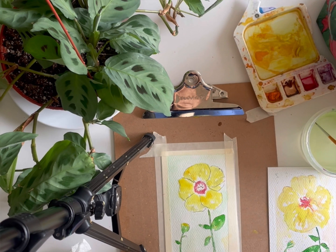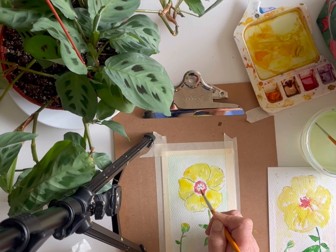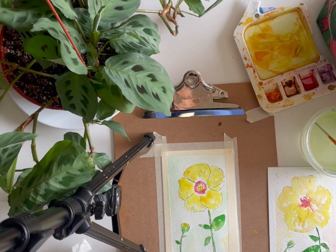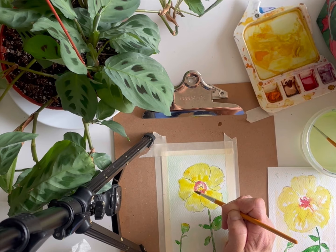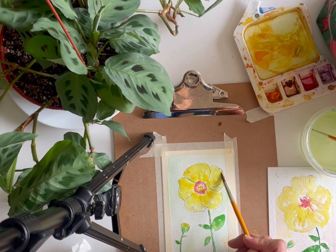Make sure you're using a round tip paintbrush and take your yellow — lemon works for this — and right in the middle we're going to finish up. I'm just going to create some lines and dab in the middle where those stems are. I'm almost going to set the paint down rather than doing brush strokes. I'm hoping that pink is dry enough — it looks like it is — and it looks like we're doing good. If the worst comes to worst and it bleeds, you just mop it up; it's not the end of the world.